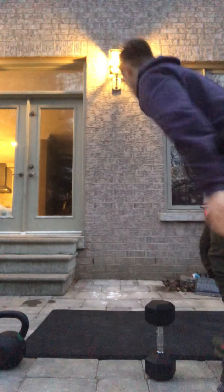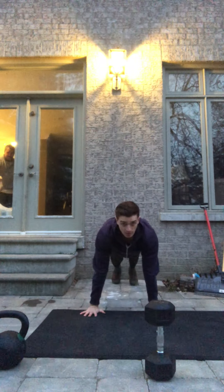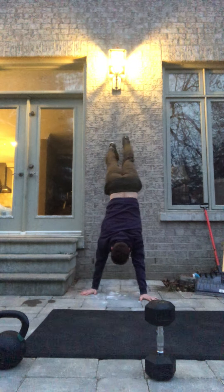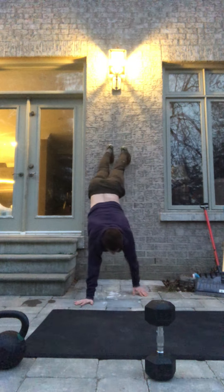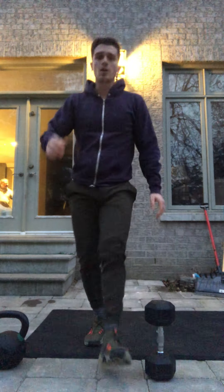It looks like this — starting in your plank position, walking up, making sure we walk our feet back down. We don't just let our feet slam down, especially if you're at home — that's not gonna feel good on a harder surface.